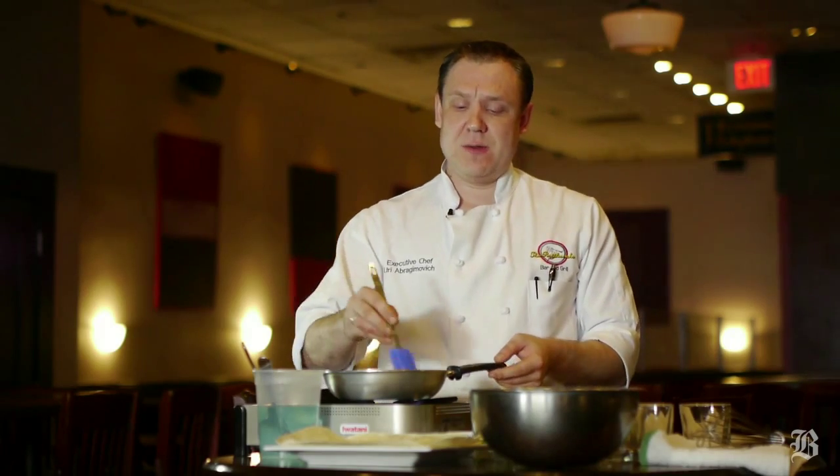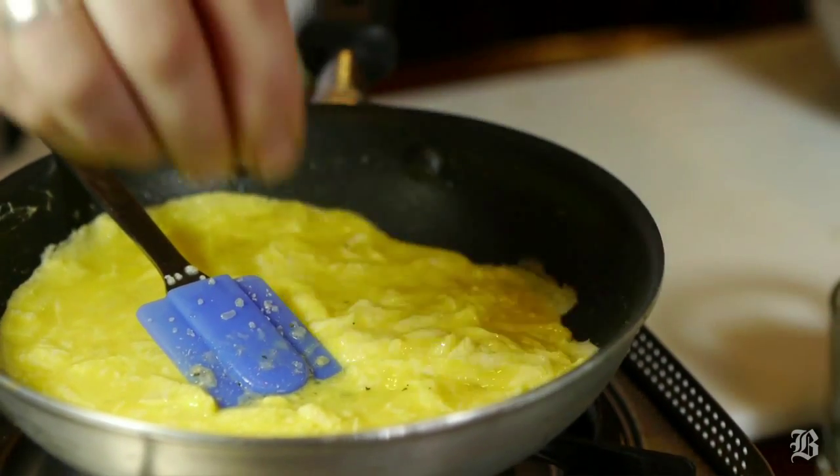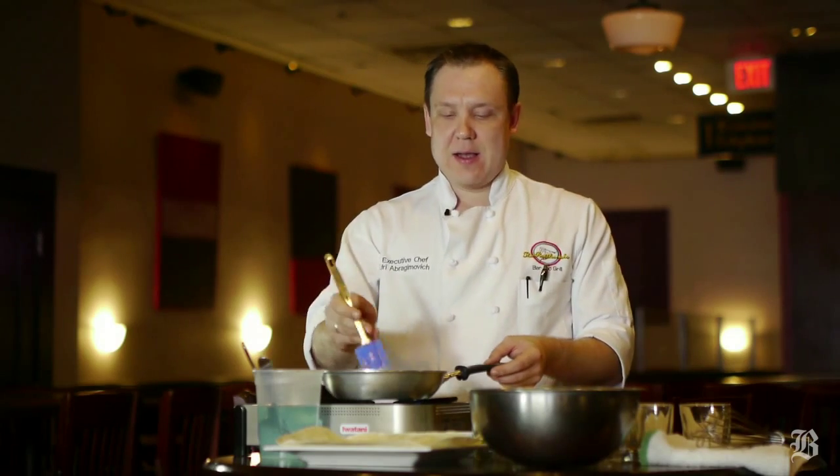As far as the eggs go, they don't want to be under-seasoned. So always salt, always pepper. I like adding scallions to my eggs. Also, feel free to add bacon, hot dogs, or whatever you like with your meal, because it's not going to make it worse — it's only going to make it better.